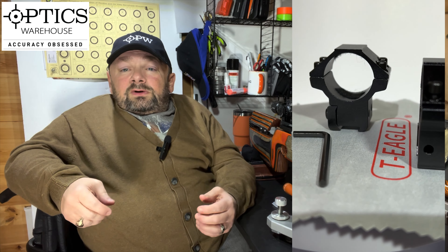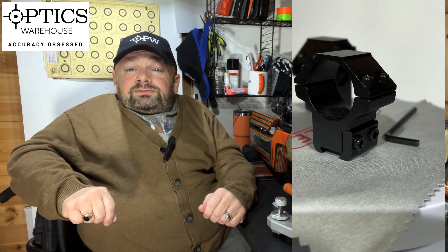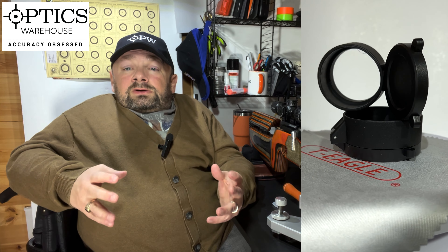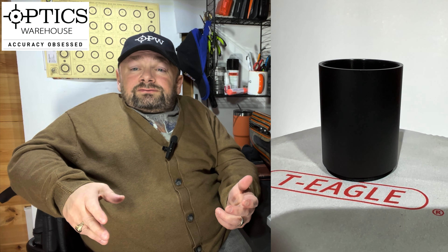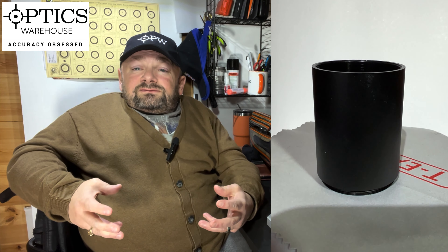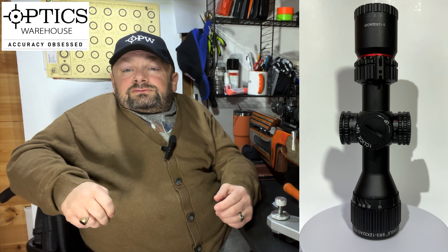In the box, what more do you want? It comes with dovetail mounts — adequate for the job, they work perfectly. You don't need to buy any mounts if you have a dovetail air rifle. It also comes with scope caps — standard push-on scope caps with a spring that keeps the flap up when you're shooting. And it also comes with a sunshade that screws on the front. So this scope is everything a beginner or somebody with a small light rifle would need to plink or hunt at reasonable distances.